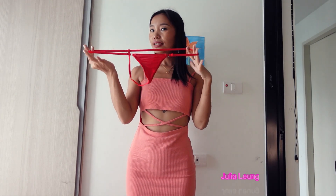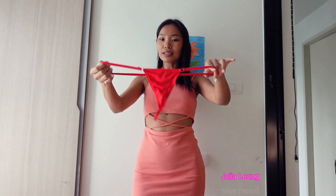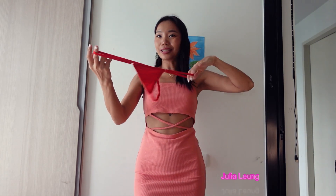This one is the bottom — super red and cute! I think it's going to be a little bit big size for me. Can you see? It's super big, oh my god. Okay let's try it.